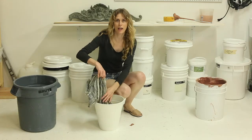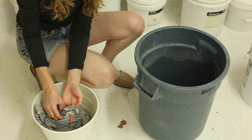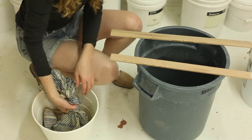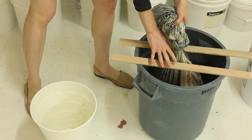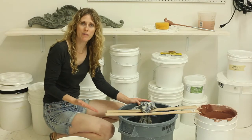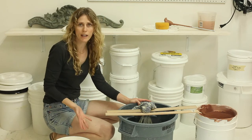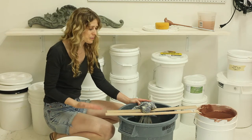Now that the clay is in the pillowcase I'm going to tie it off and hang it. I've hung the clay so that it's off the bottom of the bucket and not going to sit in any water that comes out. At this point I will just put this in the corner of my studio and check it every few days.